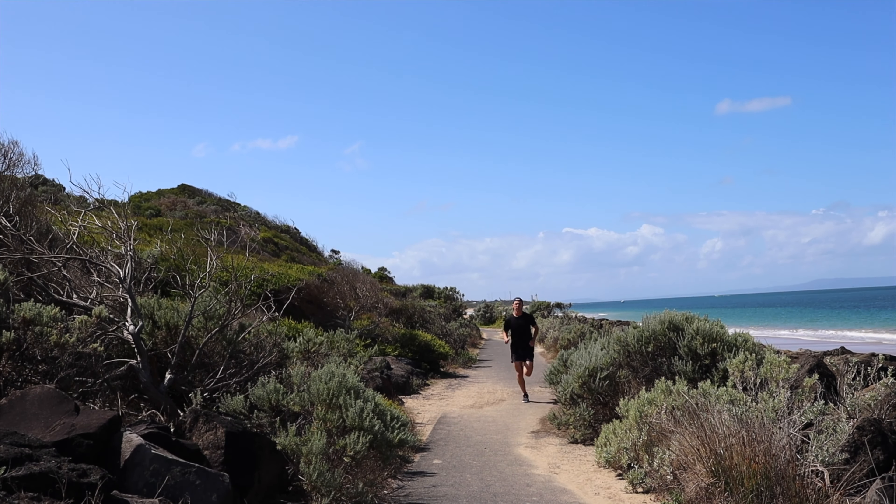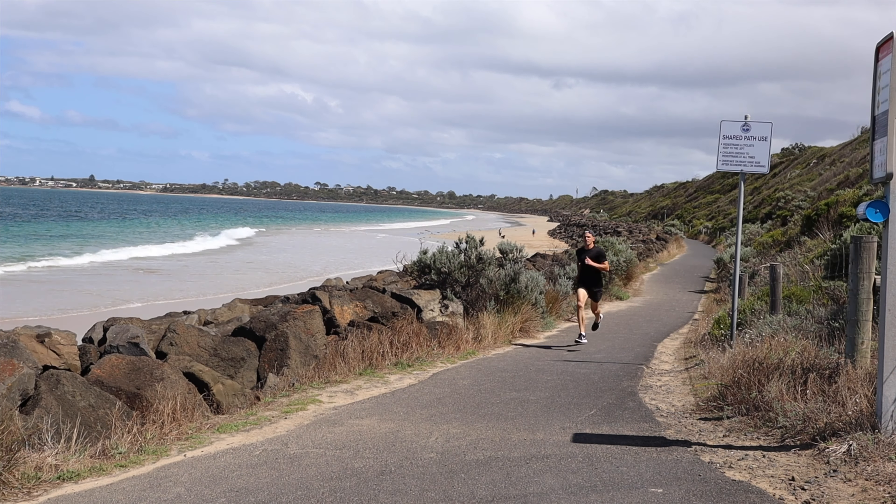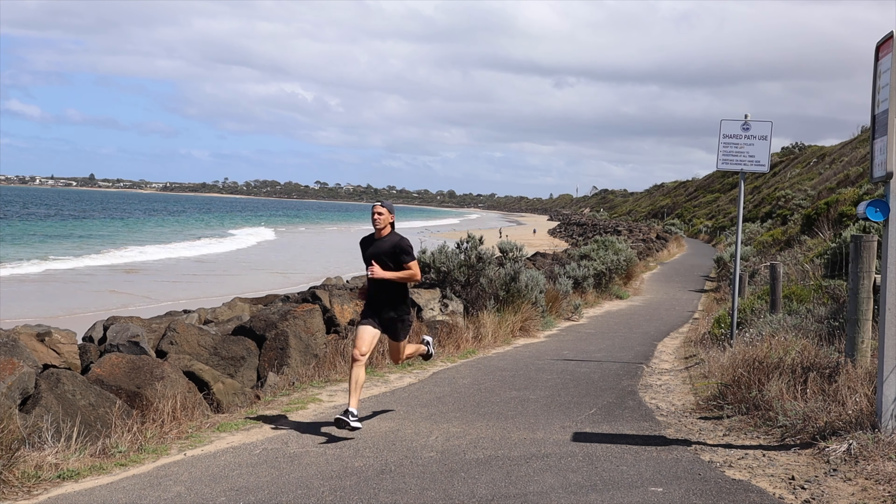The second part of your running training that I'm really going to encourage you to do — and do it on a Tuesday — is your aerobic threshold or lactate threshold. That's the stuff which is right on the cusp of being pretty hard for you. What I also like about this training session is it allows us to actually push a little bit faster than our goal half marathon pace. The beauty of that is if we can go faster in training, then on race day our goal pace feels a little bit easier.